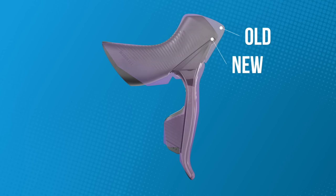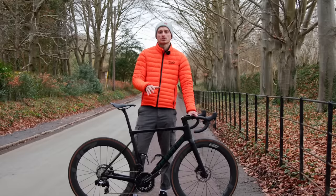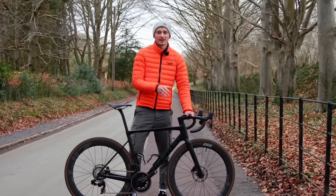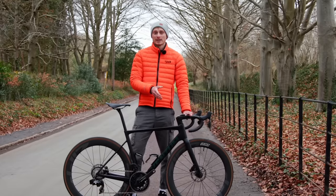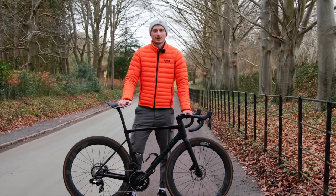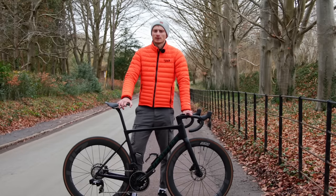I think it looks better. Some will argue that off-road, on gravel for example, the old tall hoods stop your hands jumping forwards, but to be honest, if your hands are doing that, then you either need to be on a mountain bike, in the drops, or just holding on a bit tighter. They gave me thumb blisters anyway, so not something I ever got on with overly well.